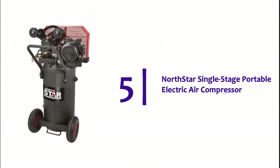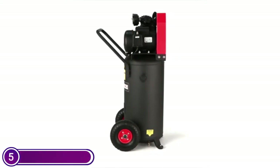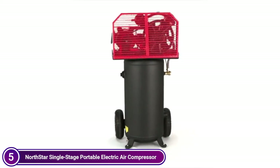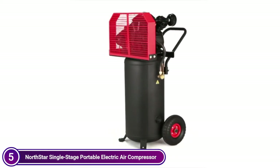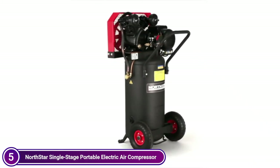Starting off our list at number 5, the Northstar Single Stage Portable Electric Air Compressor. The Northstar 2HP, 20-gallon vertical air compressor comes with a portable kit that includes smooth rolling steel ball-bearing wheels and no flat tires. This allows you to maneuver the compressor close to your project or work area.